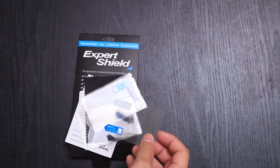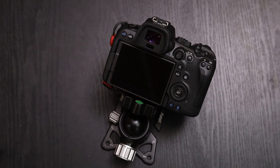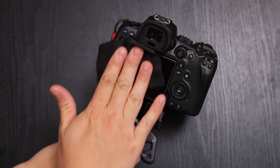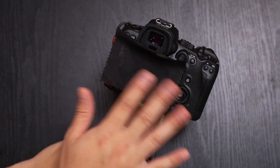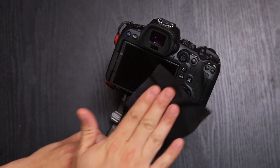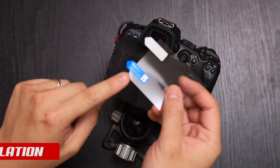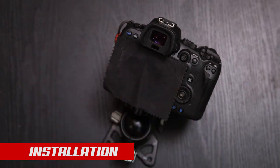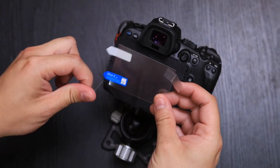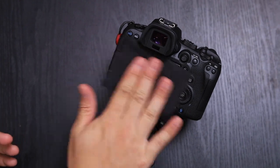Let's go ahead and install it onto the R6. Here I have my R6 set up, so let's go ahead and clean off the screen. There are different ways of doing it — you can just do it in your work area, or you can actually have the bathroom steamed up from the shower, let the dust settle from the moisture, and then go ahead and install it. What I usually like to do is on the side that will be facing towards you, I like to take two pieces of tape and use them as tabs, so this allows me to hold it without touching the screen protector.